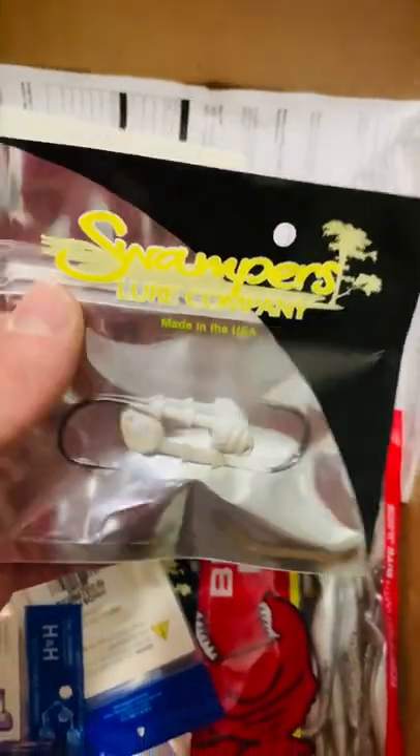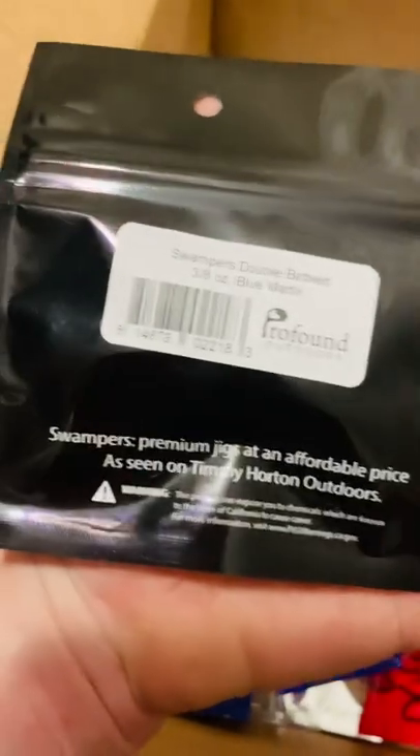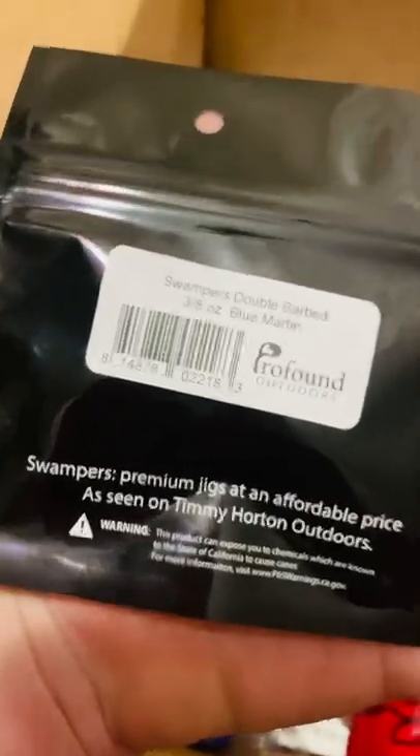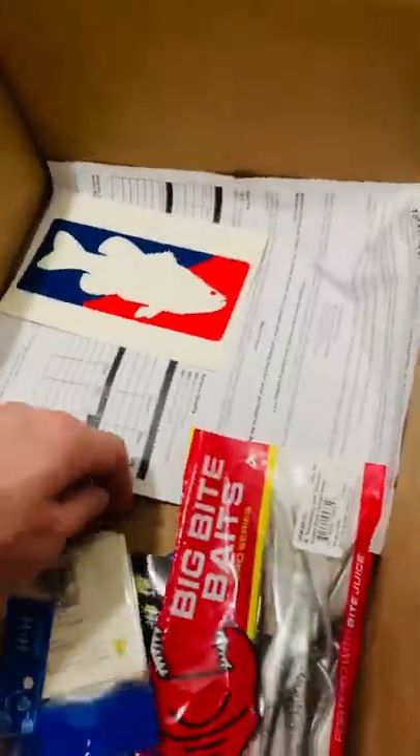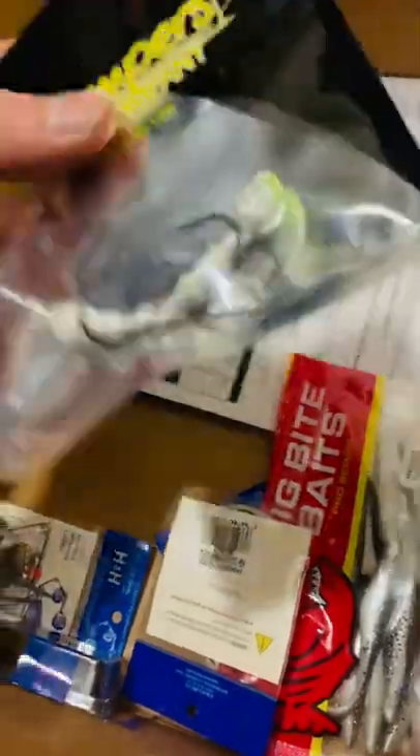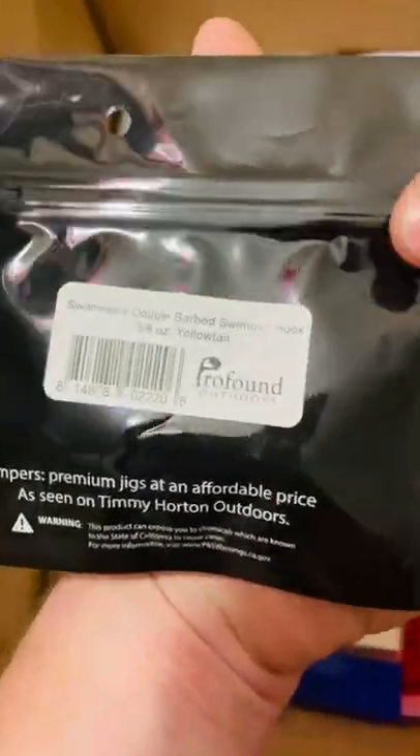These are the Swampers Lure Company — their Swampers Double Barbed 3/8 ounce swim jig. This one is Blue Martin color, it has like a faint blue on the head there. I got a few of those. They're all 3/8 of an ounce. This one's Yellowtail color.